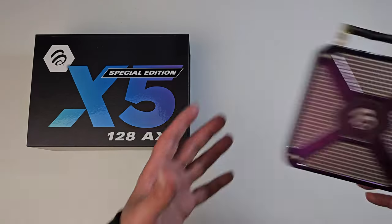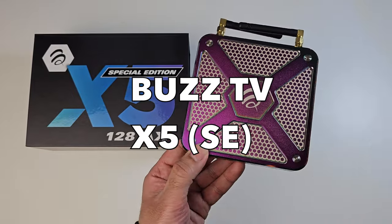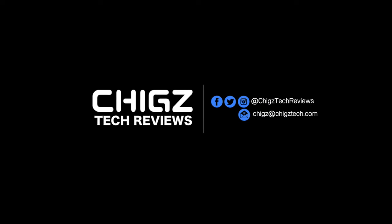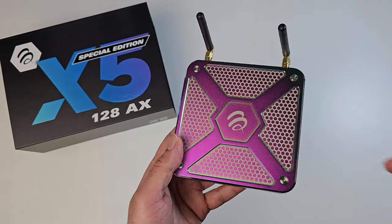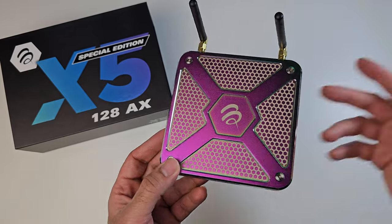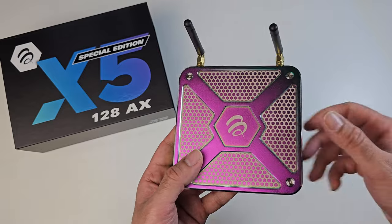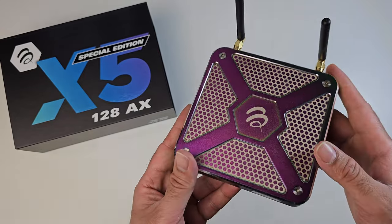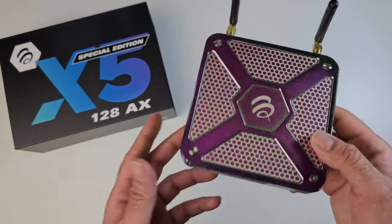What's up guys? So today I've got my hands on the Buzz TV X5 Special Edition. We've got another premium streaming box from Buzz TV, who are already well known for their enhanced TV experience with custom software, PVR time shift functions and lots more. In this video we'll be doing the full test review of the Special Edition to find out the capabilities, the performance, gaming, and to see how it ranks in our top TV box chart of 2023.